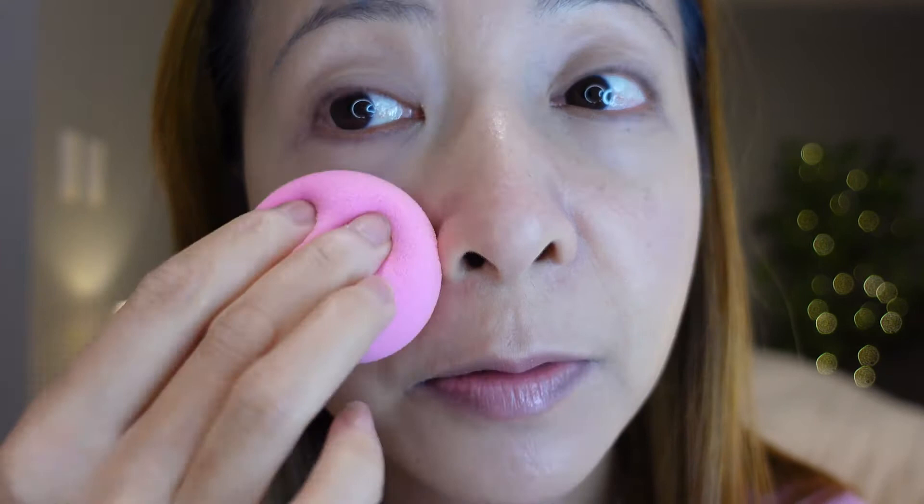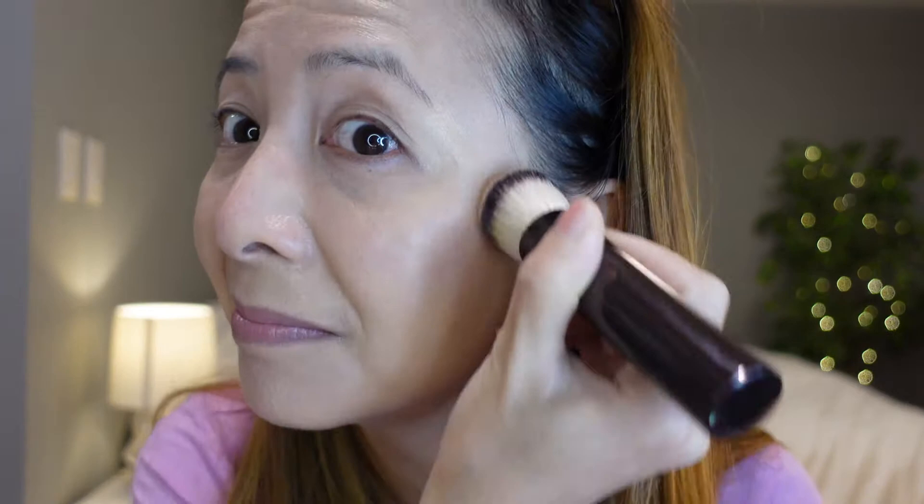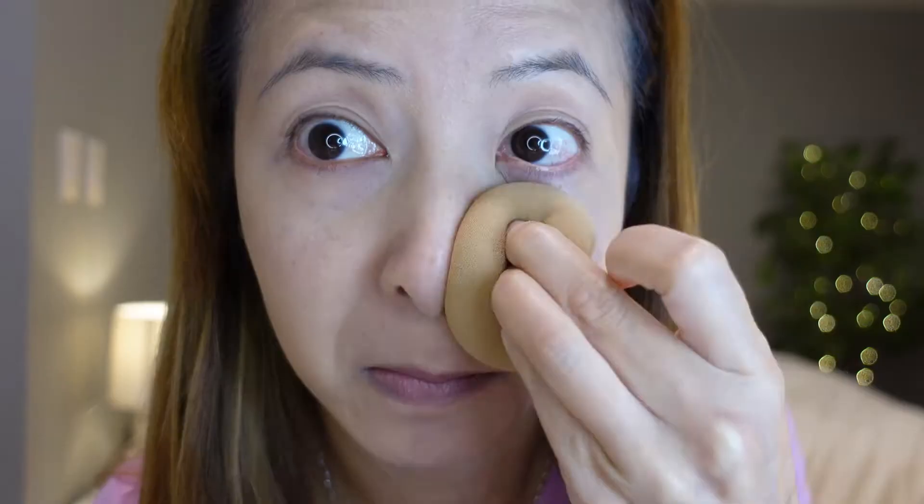I'm going to use the Beauty Blender on this side. I added a little bit more foundation and the Beauty Blender helps to push the foundation into my skin. On this side you see less redness, on this side you see more. Let's try the coconut again — you can still see some redness on that side, confirming this one has foundation on it.